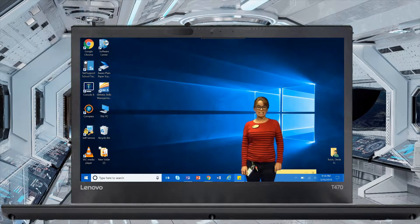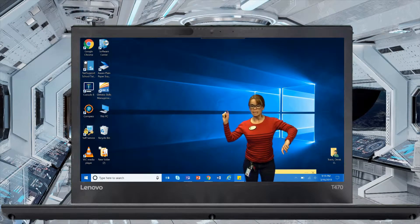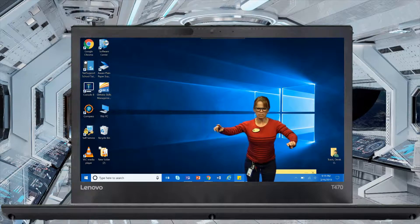To connect the Screen Beam, you want to click Windows K. I can't reach it. Franny, can you click Windows K, please?